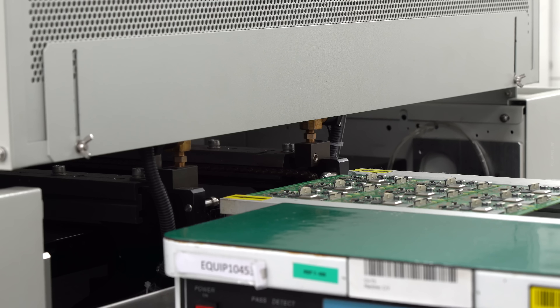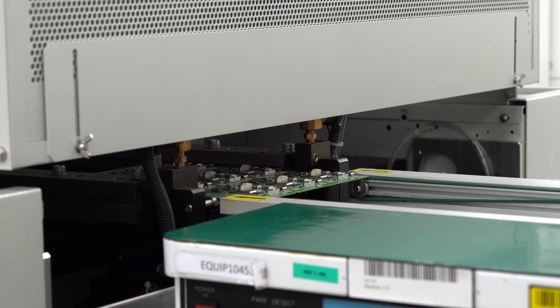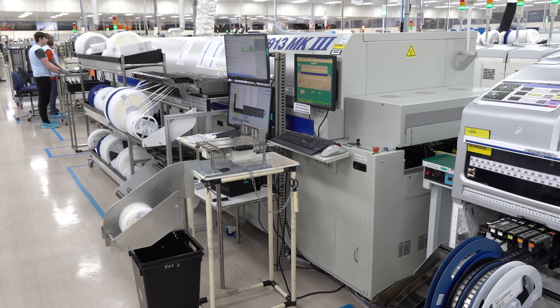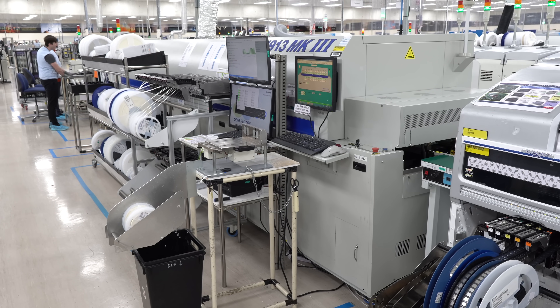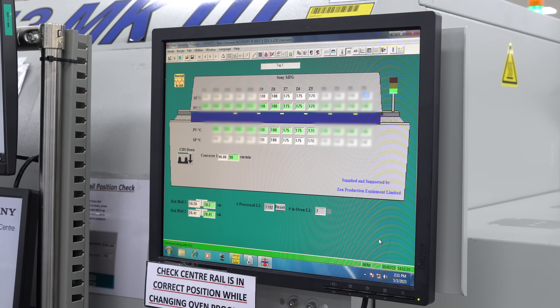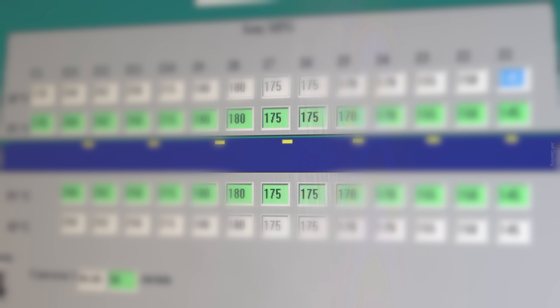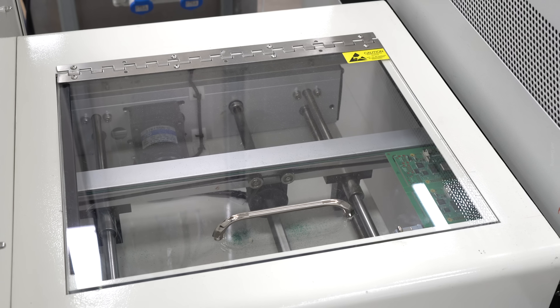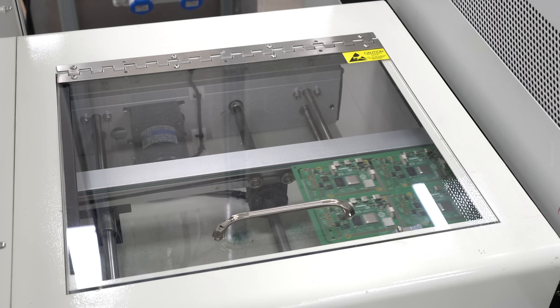After the pick-and-place machines, the PCBs head into the reflow oven. One of the key things about the reflow oven is the temperature as it progresses in. It's quite a long oven — it starts at the lower side of 150 degrees and then moves up to 260 degrees. When the circuit board gets in, if there's moisture in it, we need to slowly remove that moisture. Because if we heat it instantly to the highest temperature, you'll get something called 'popcorn,' which can damage the parts — the moisture gets inside components and they burst out.